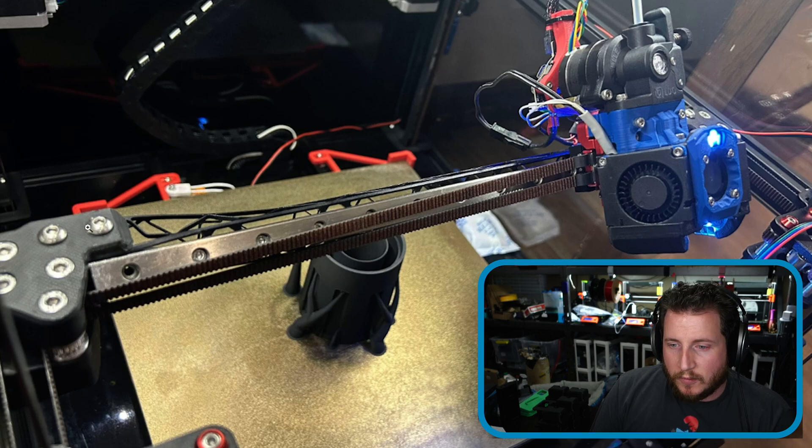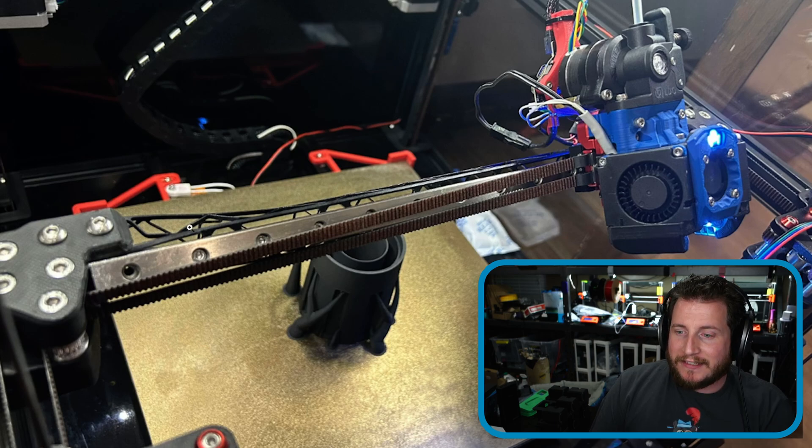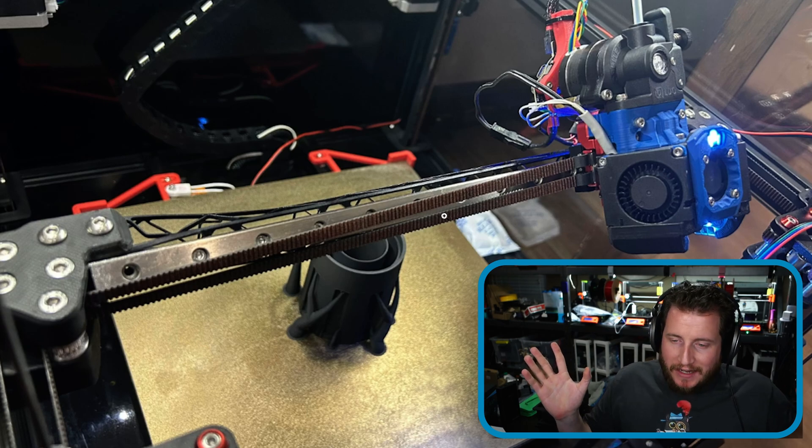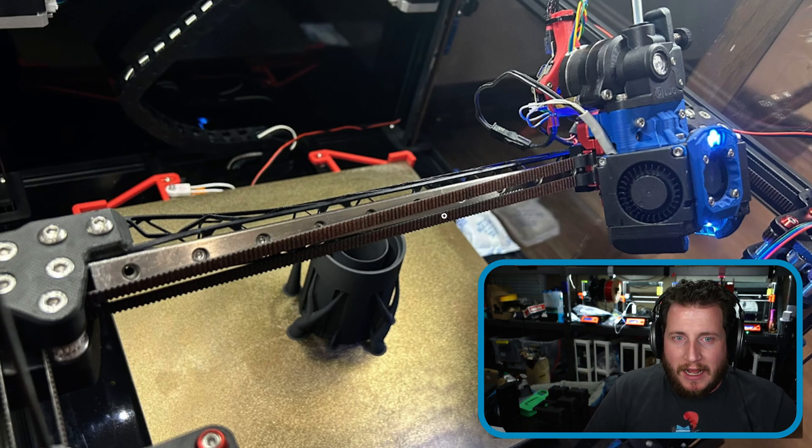Next up, this comes from Nero3D on Twitter — from the Voron Discord. It says 'oh no, what have I done.' This is what happens when you try to run lightweight components with really high belt tension. The entire X-axis buckled on this Voron, likely from too-high belt tension. This is one of those lightweight 2020 replacements, and with lightweight comes an overall weaker product.